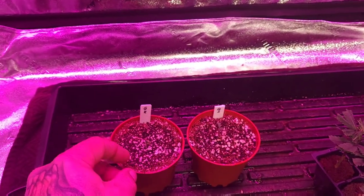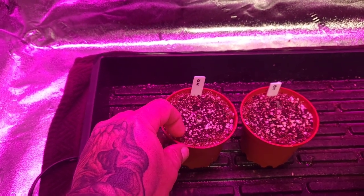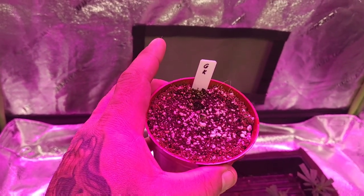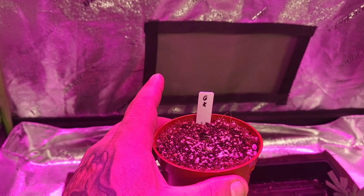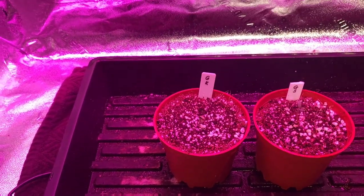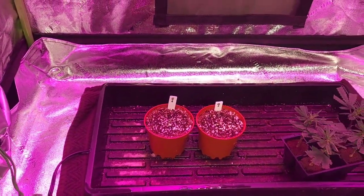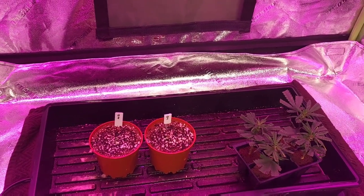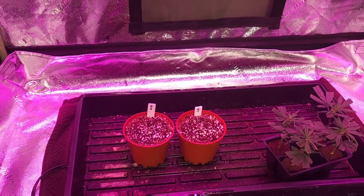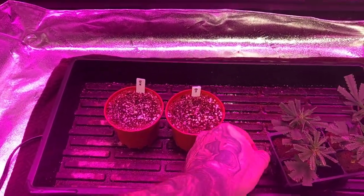I'll also be cross-pollinating with the green scar — that's a genetic I have made — and then a granddaddy kush. That's a strain that was around years ago; you can't really find the seeds anymore, but I did end up finding pre-98 Bubba Kush, grabbed a Granddaddy Purple, crossed them, and made the original cross of the granddaddy kush. I'll be doing a cross between these two and the mango to see what they turn out to be, but that's going to be on another video.